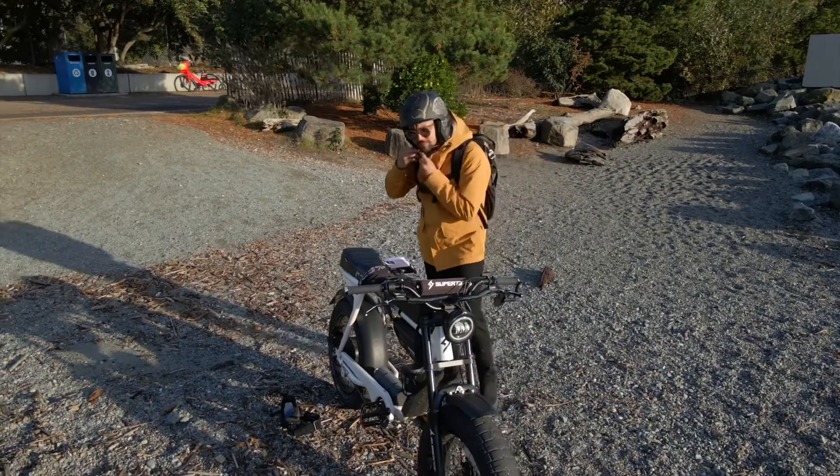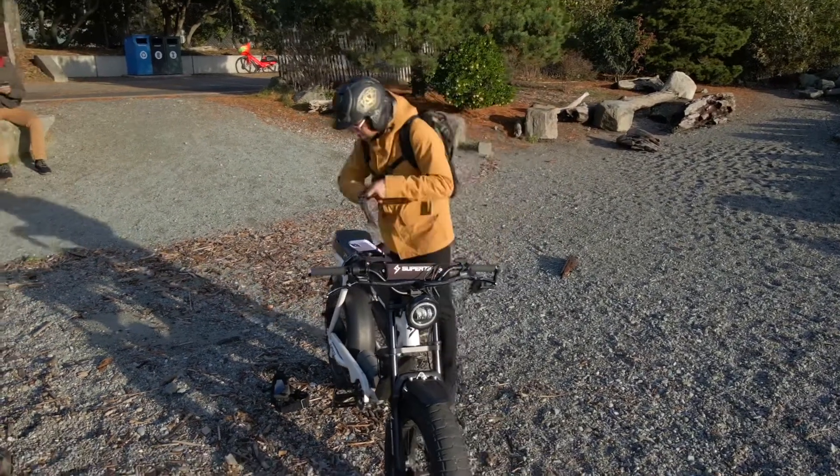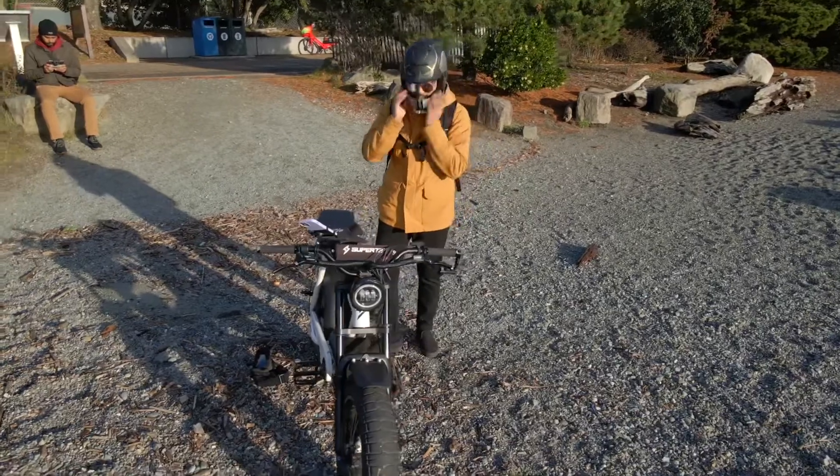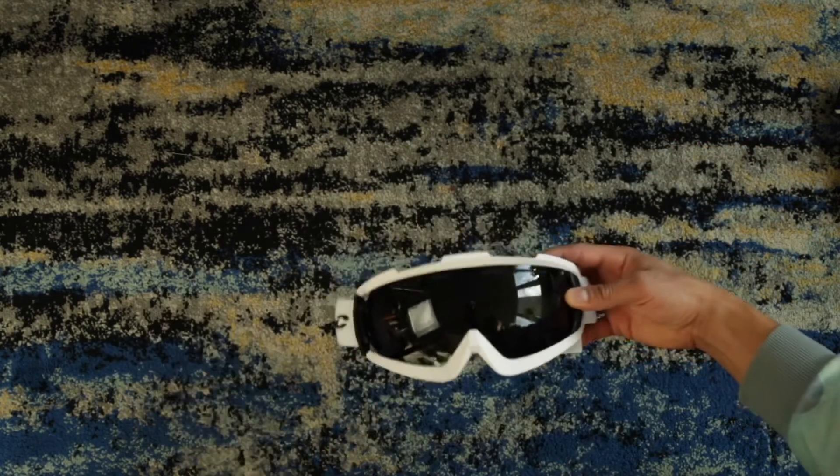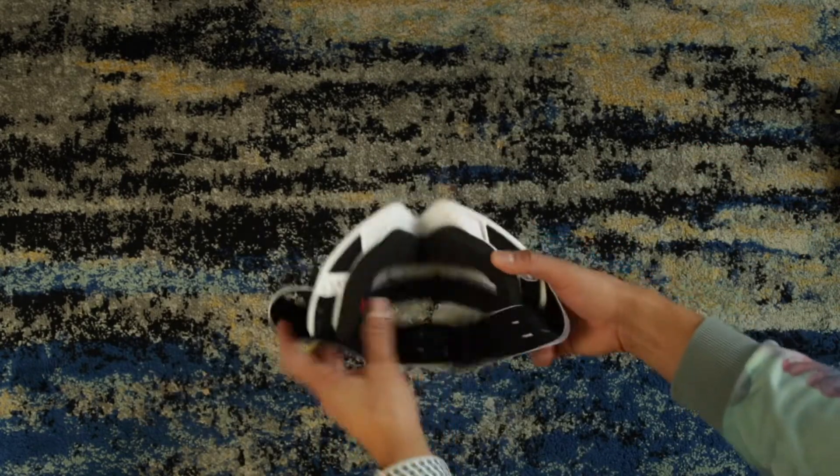I just wanted to jump in here today and show you guys a little bit of details about the helmet, how it actually comes on and off, and I'll tell you guys why I really like wearing this helmet here in Seattle. So jumping right in, there are a few ways you can wear this helmet — it has a mask, the goggles, and the helmet itself. I'll be dropping the website so you guys can go in there and read all the details about it.